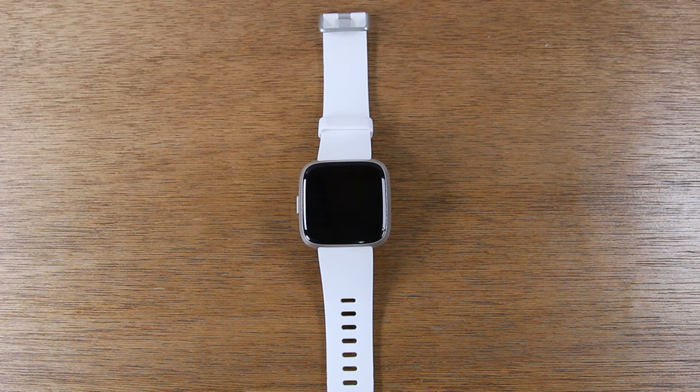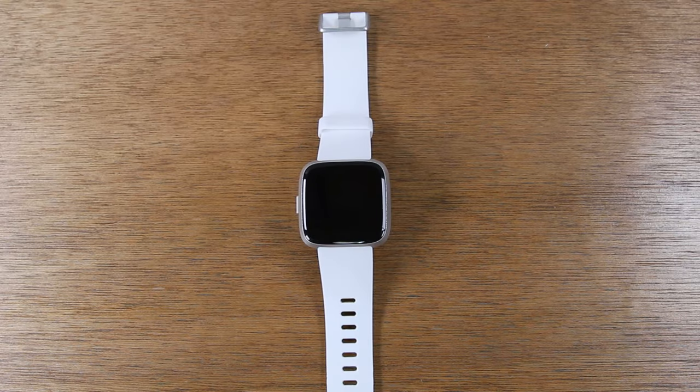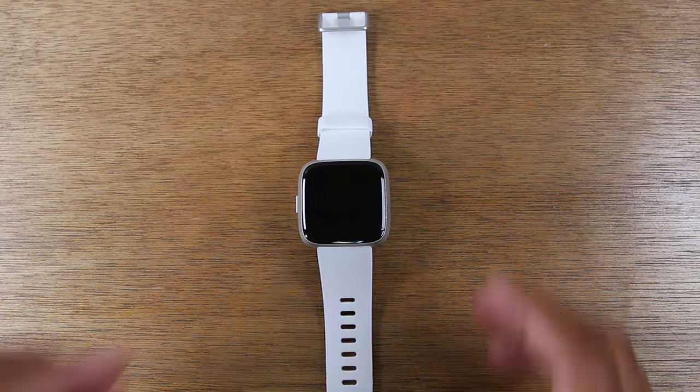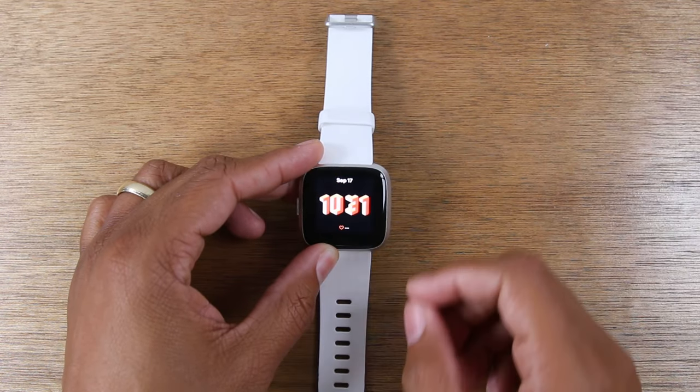Hey everyone, thank you for joining us today. If you want to stay up to date on all the cool tech that's coming out and learn cool tips, tricks, and hidden features, make sure you hit that subscribe button down below and tap the little bell next to it to turn on post notifications so you can be alerted every time we post new videos. We're going to show you today how to reset your Fitbit Versa back to factory settings.